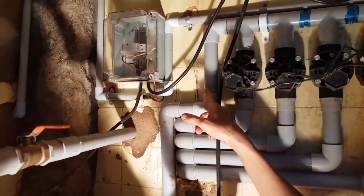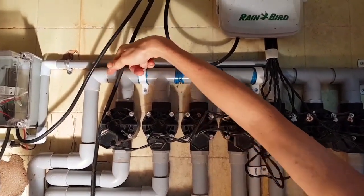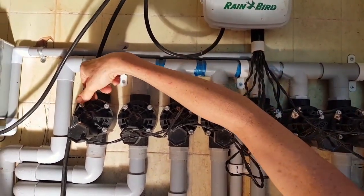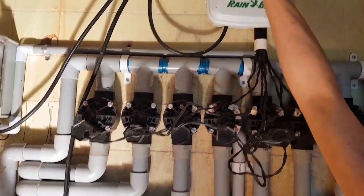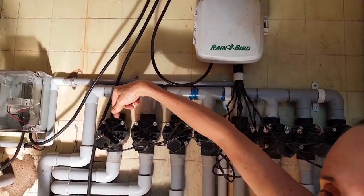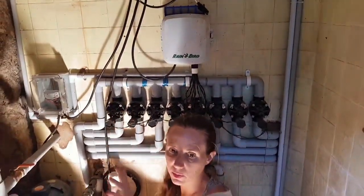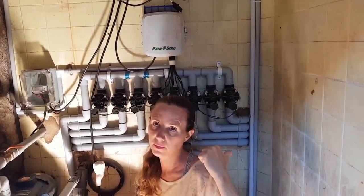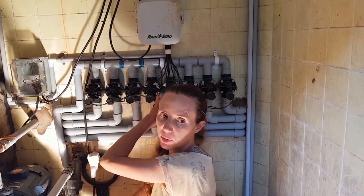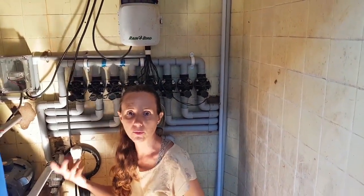The water comes here, and all this is one-inch pipe. Then we have the different solenoids — these are electric valves, and they are opened through the computer here. When one opens, one part of the garden will be irrigated. Right now we are just using two, because we have only two zones in the garden — the vegetable garden and the fruit orchard. The other outlets are there because I have many water taps installed around the garden.